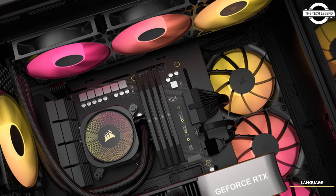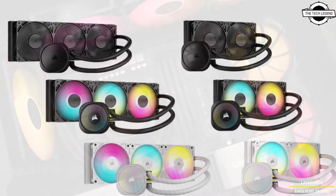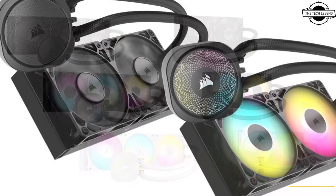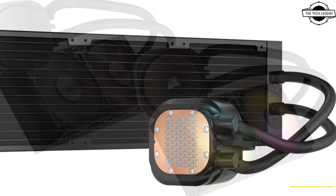Hello friends and welcome back to the Tech Legend channel. Today I will talk about the Corsair Nautilus RS — a series of liquid CPU coolers. Corsair has announced the Nautilus RS and Nautilus RS ARGB family of liquid coolers.